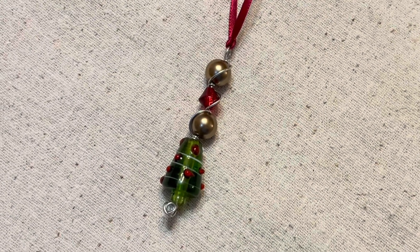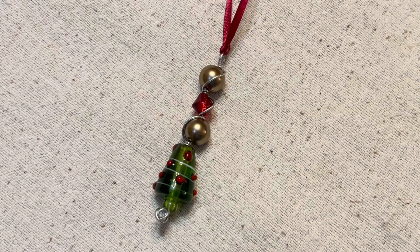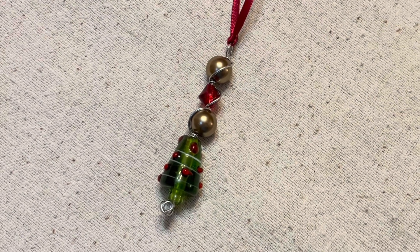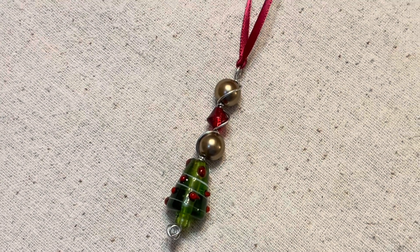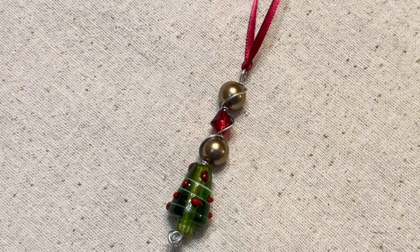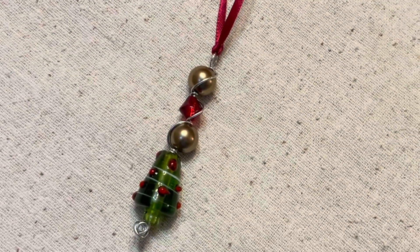Today the challenge was for us to use the two colors of burgundy and green. The options were to either use gunmetal or silver — I used silver. And to make either an ornament or necklace — I made an ornament.